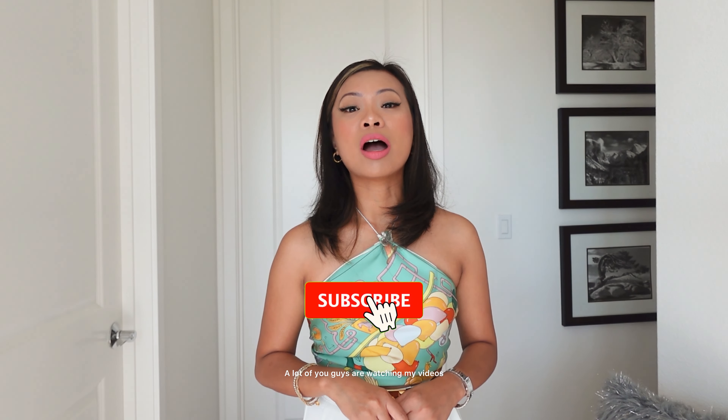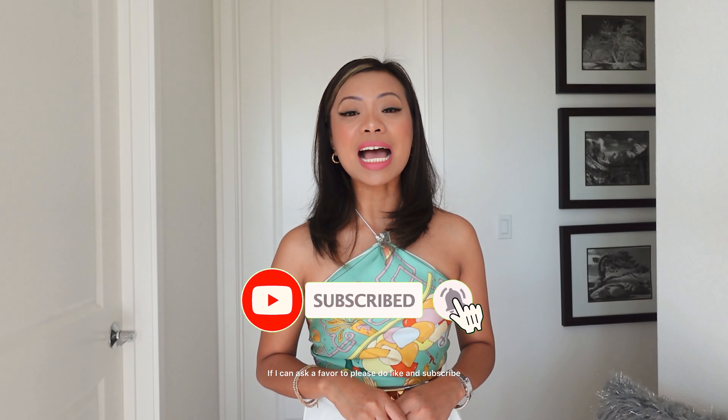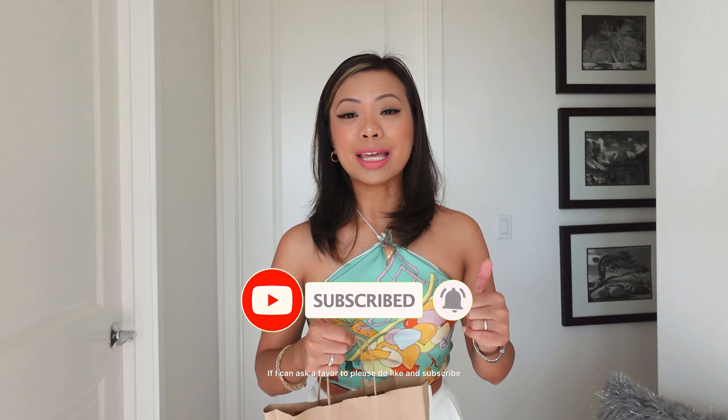A lot of you guys are watching my videos. If I can ask a favor to please like and subscribe, I would greatly appreciate it, as 90% of the people who are watching are actually not subscribed to my channel. Anyway, let's go ahead and unbox what I got from Longchamp.